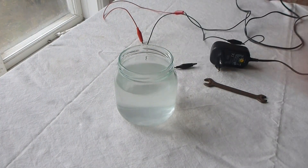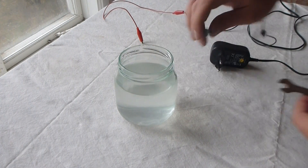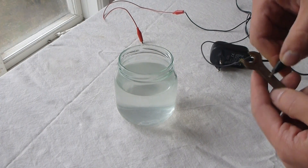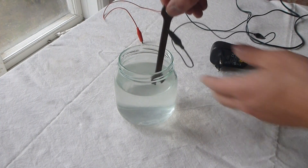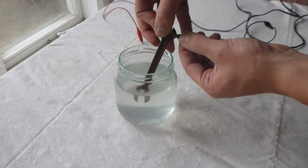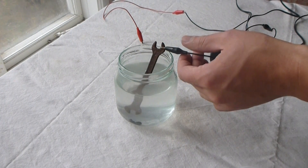I'm going to take my metal object — in my case, this rusty tool — and attach it to the cathode of the DC power supply. I'm also going to make sure that the alligator clip is not touching the salt water, so it's only the metal object which is submerged into the liquid.